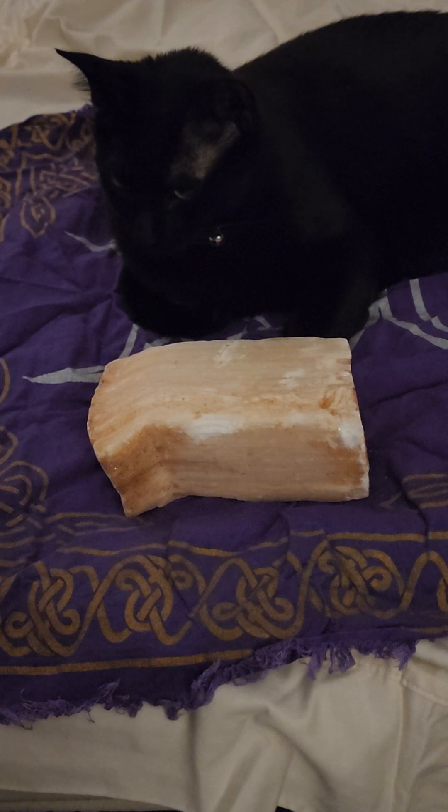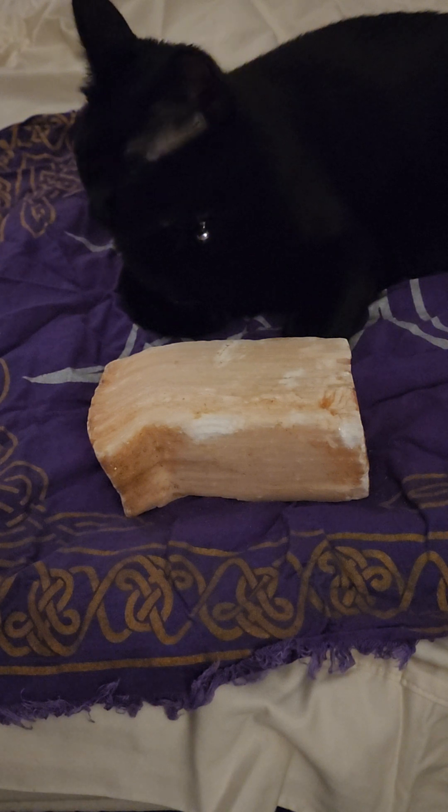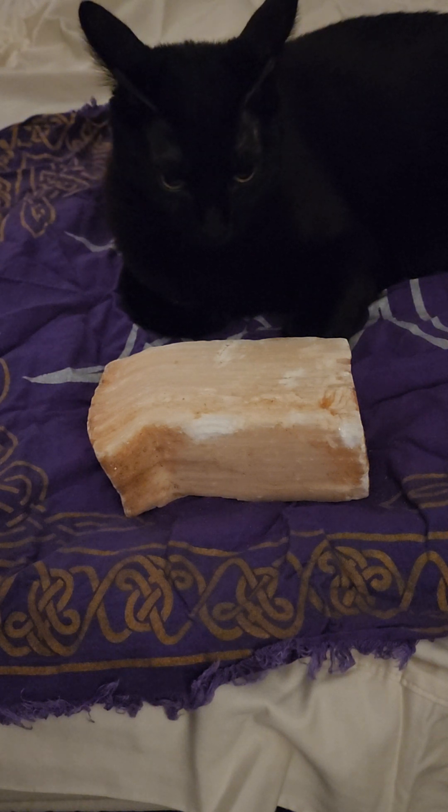Peach selenite will help you during the phases of transforming negativity, forgiveness and self-forgiveness, and to help you let go, especially when you're dealing with trauma.